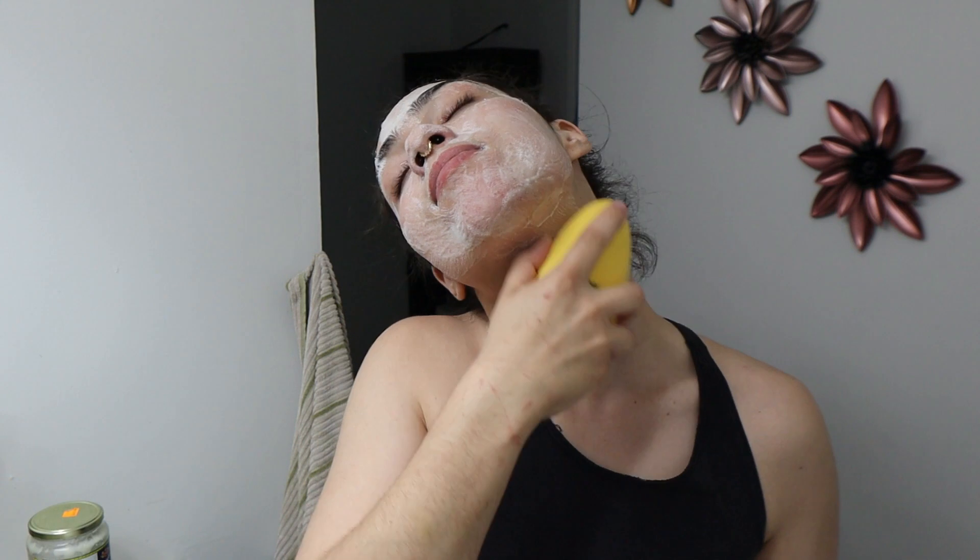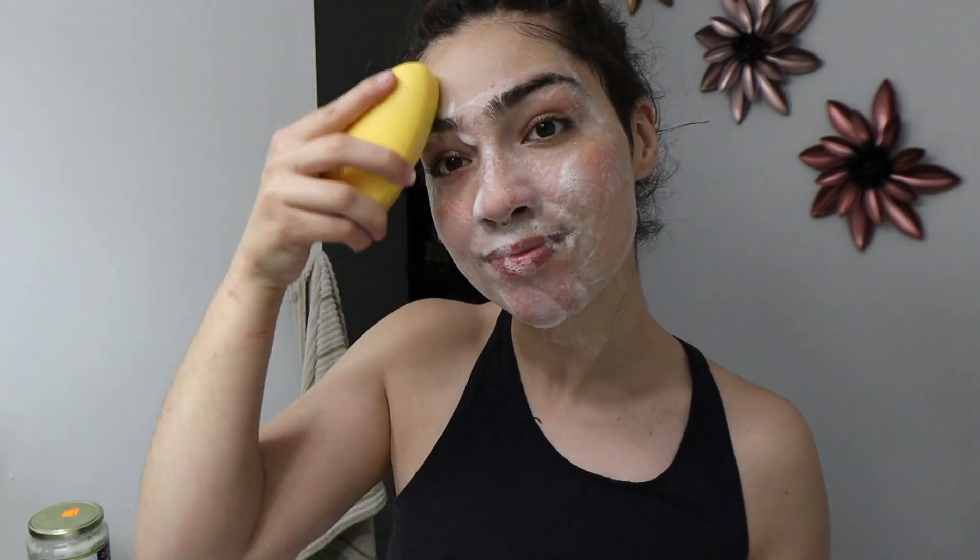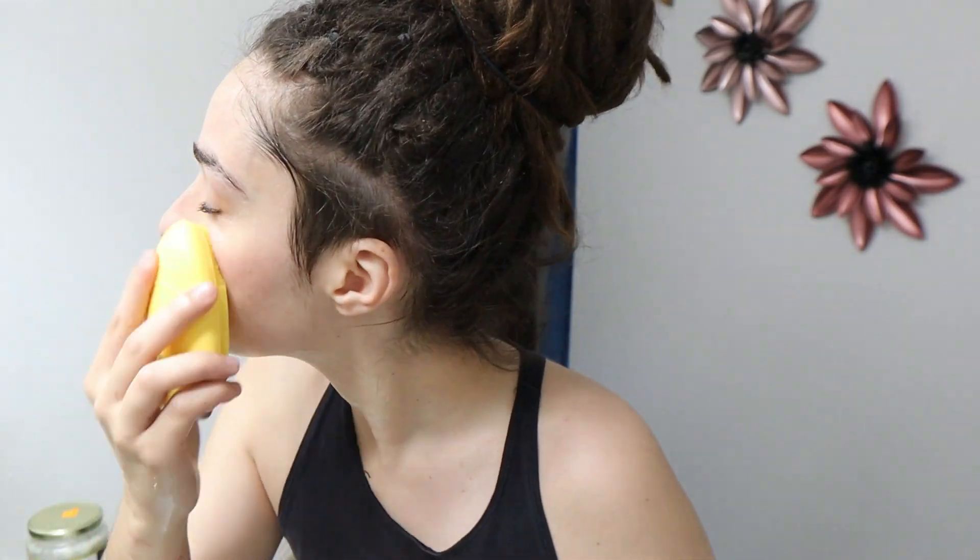I also scrub my face once a week or once every two weeks depending on how often I need it, but I did that a couple days ago so I don't need to do it again — I'm not trying to ruin my skin. This brush actually helps a lot because since it's silicone, it doesn't carry bacteria from your pimples from one area of your face to another, unlike fabric or skin.